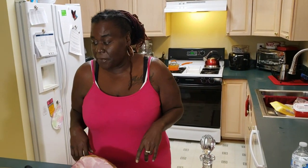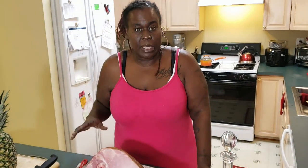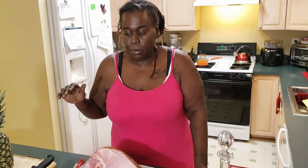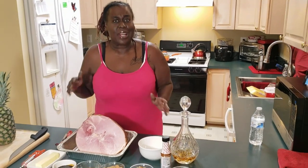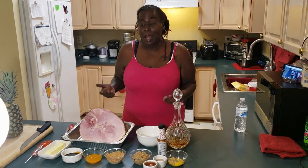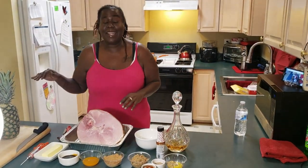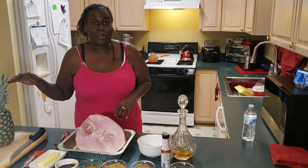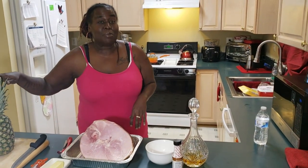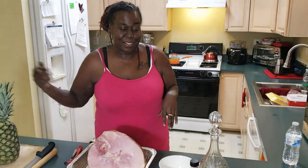When I grew up, I grew up with the basic sweet glazed ham — just your pineapples and maybe some cherry sauce and stuff like that. We're switching things up. It's 2018. My mom still has good ham — don't tell her I told you this, but mine is better. And we're not using the dull pineapple slices. You and I are going to cut this bad boy ourselves.